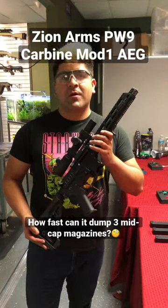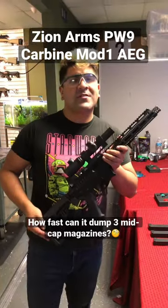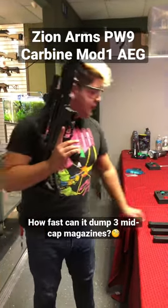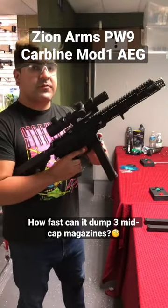The Zion Arms PW9 Carbine Mod 1 is one of the coolest AEGs to come out recently. Full metal construction and a super affordable price, on sale for $299. I want to see how fast I can get through three magazines. I'm loaded up right now. Let's go ahead and do this — let's do some full auto.